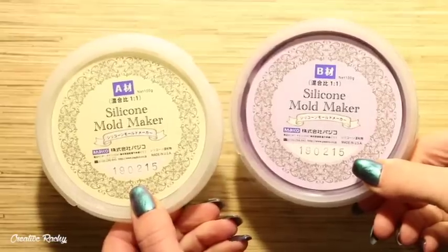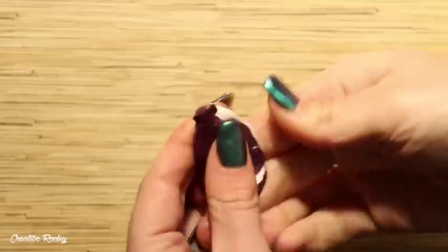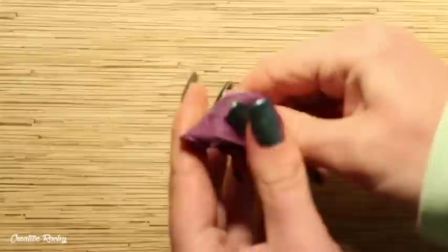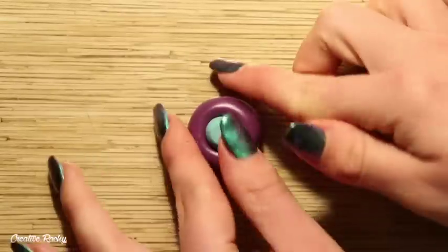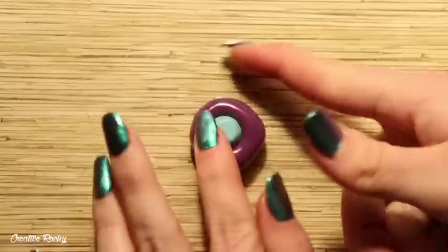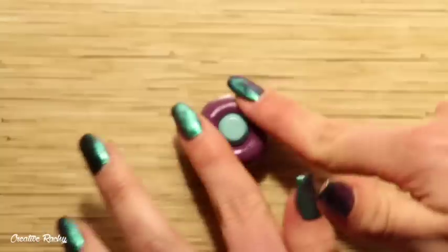I then went ahead and took a silicone mold maker — this is actually from a previous Sophie and Toffee elves box. This mold maker has a 1-to-1 ratio, so what I did was take two even-sized balls of each part and then just mix them together. I then rolled it into a ball and it was time to push in my cactus prototype, making sure that it was sitting nice and snug inside of the mold, and then I allowed this to dry.